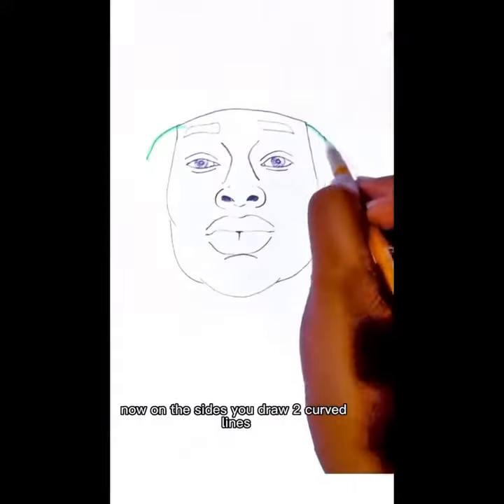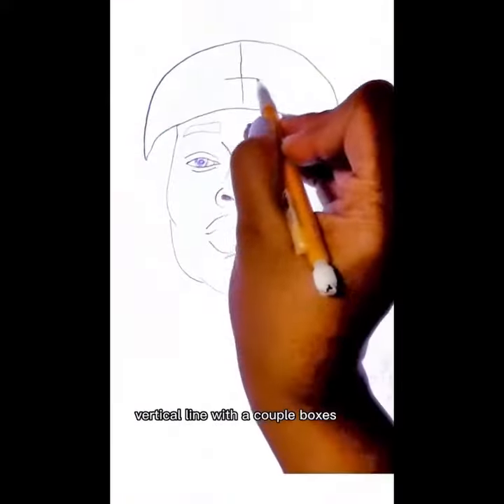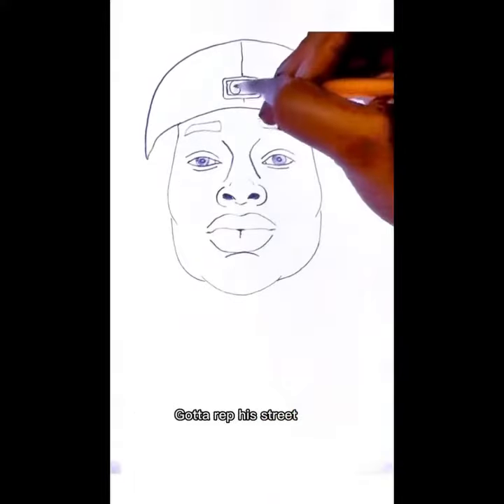Then on top, straight line in the middle, draw a curve line below. Now on the sides, you draw two curve lines. Then you draw a C vertical line with a couple boxes — got a red piece too.